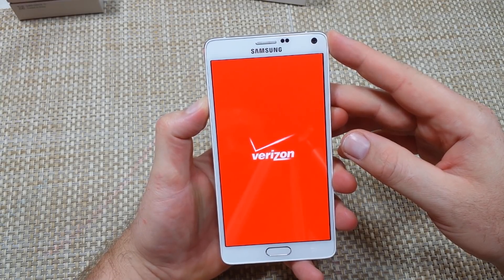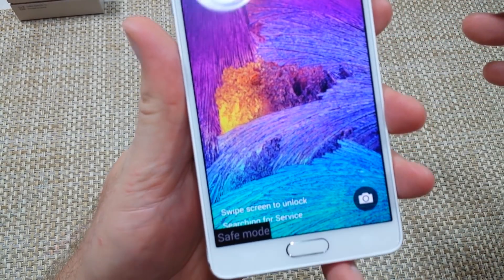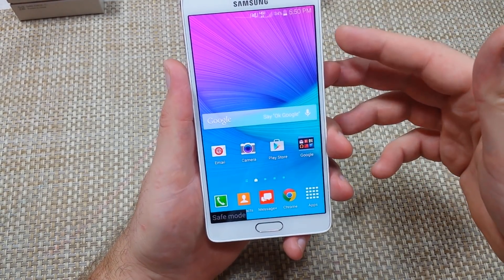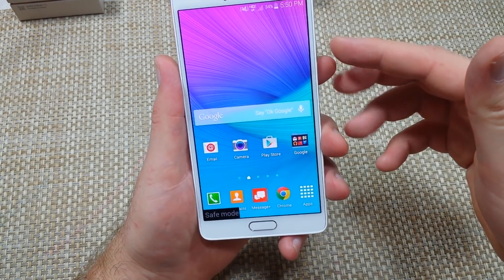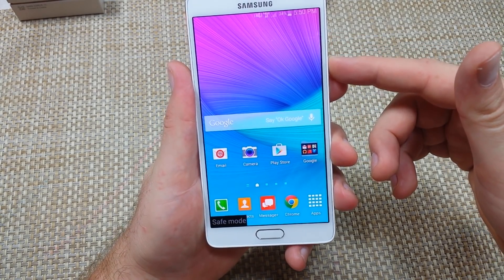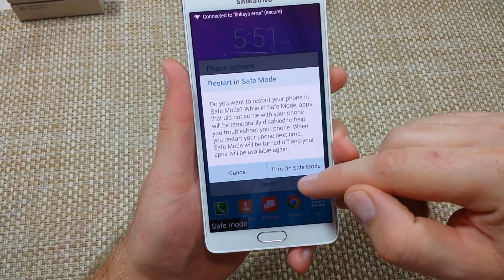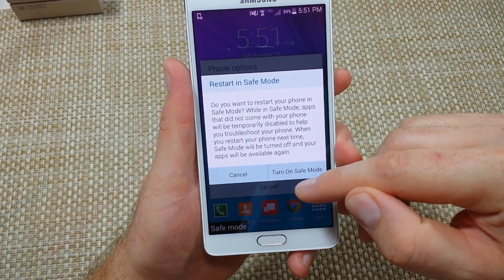In just a moment it will boot up and I'll show you the other way. Right here it says safe mode. Now the other way — say for example if the phone is on and you want to turn safe mode on — what you want to do is tap and hold the power key. When you get your phone options, tap and hold on power off and it will give you the option to turn on safe mode.